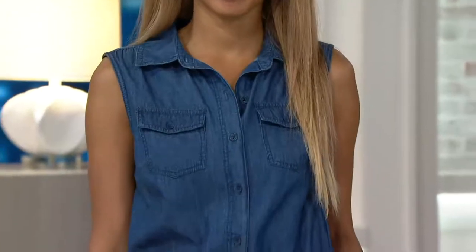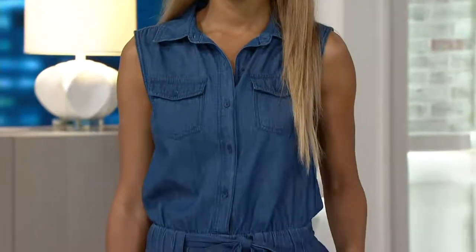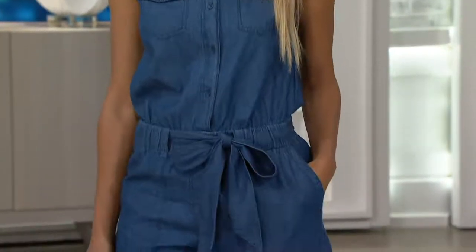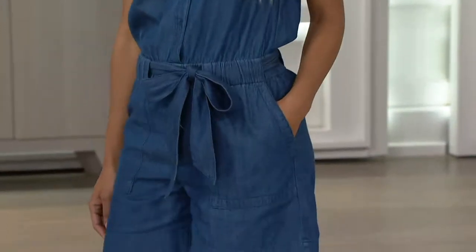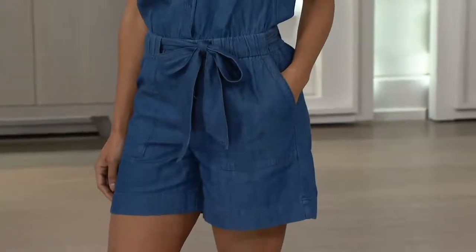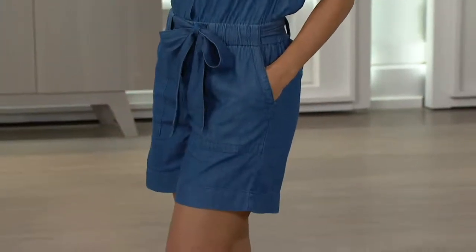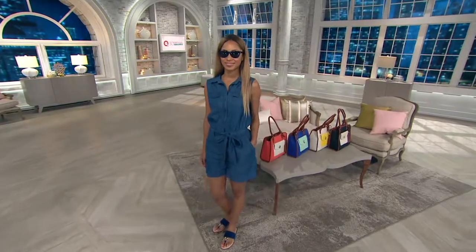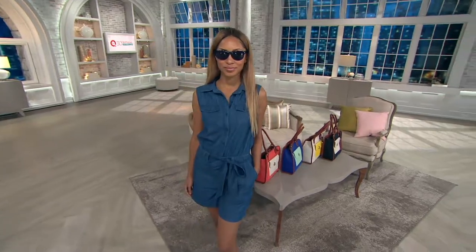The romper. I love that. So this is a true denim romper — two great denim colors to choose from. It is so cute. You know what my favorite thing about a romper is, Jackie? It's a one and done. You don't even have to think about styling yourself. You literally just pop on a cute shoe with it. Brenda's got some great sunglasses. Grab a handbag and you're ready to roll. You don't even have to mix and match your outfit. It's a one and done.